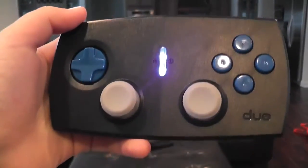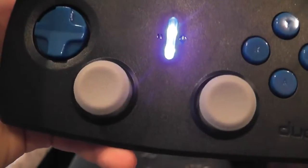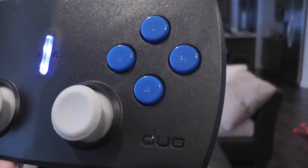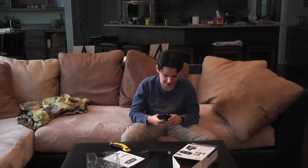The Duo Gamer has a pretty standard layout: two shoulder buttons, two thumbsticks, a D-pad, and an A, B, X, Y setup with a power button in the middle. Now, let's go get batteries and see what this thing can do.